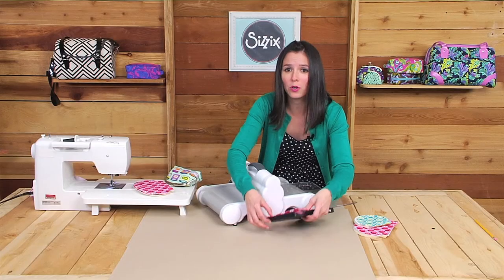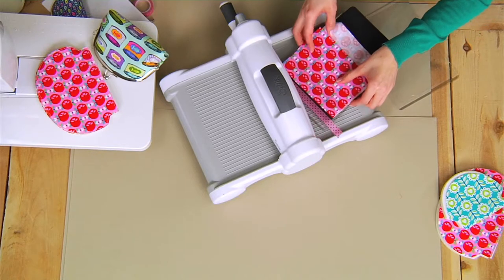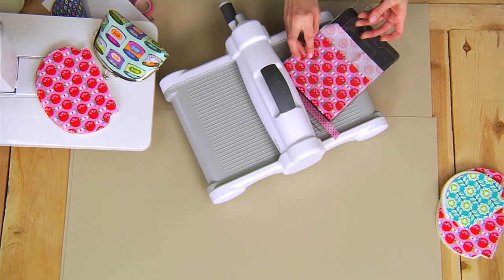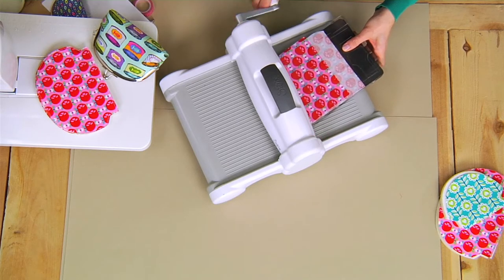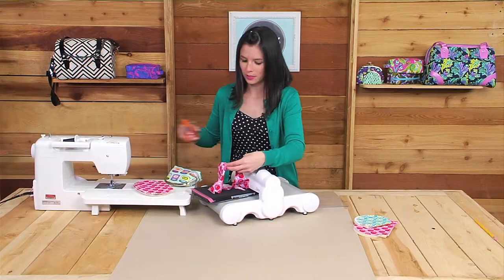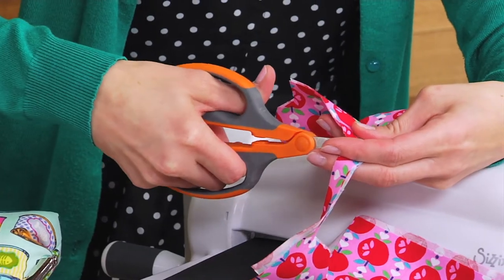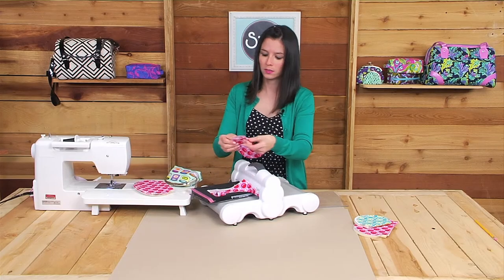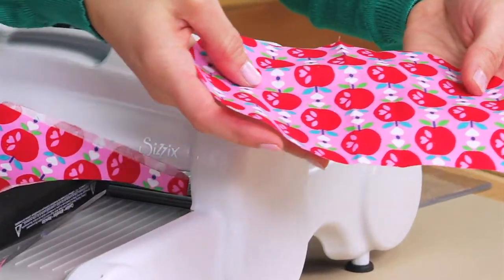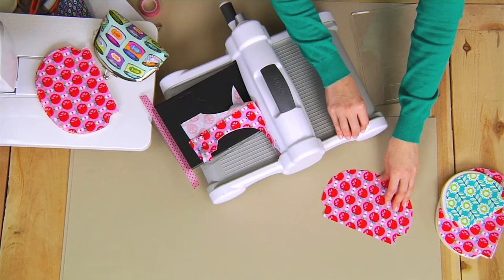It's really important to have the die go into your machine at a slight diagonal so that it'll cut more cleanly, and that die will be followed up by a second cutting pad. If your fabric needs to be snipped a little bit, go ahead and do that. Once you've got the fabric cut out, you'll need to cut two from the exterior fabric, two from the lining fabric, two from Shapeflex interfacing, and two from foam interfacing.